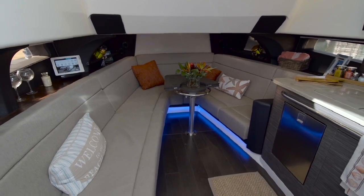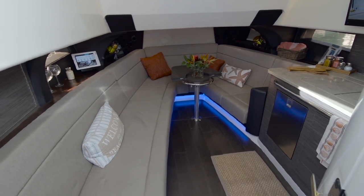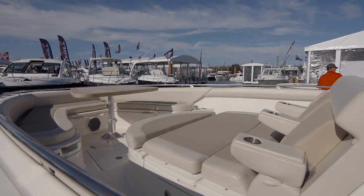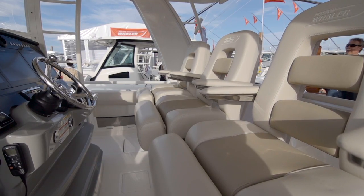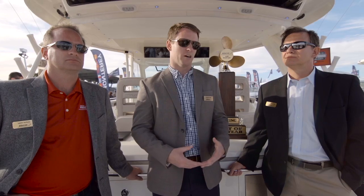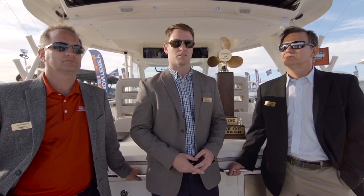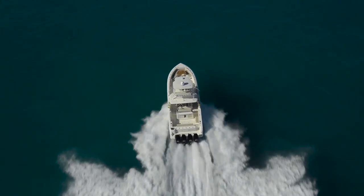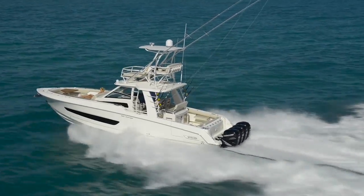All in all, the layout that we created was truly innovative in the marketplace — everything from the full beam interior, the steps in the cockpit. There were a lot of risks associated with the development of this boat that we overcame to really develop a class-leading boat in the market today, while maintaining all the heritage elements of Boston Whaler: all the things that make Boston Whaler a Boston Whaler, such as the quality, the ride, the fit and finish, and ultimately the fishability of the boat as well.